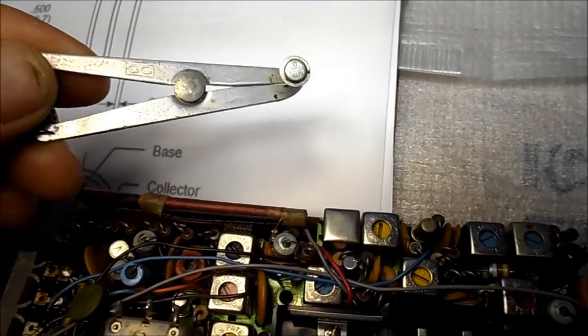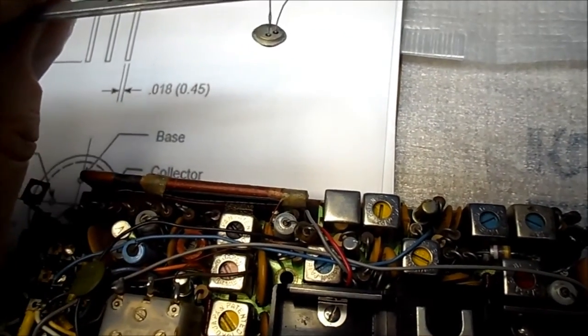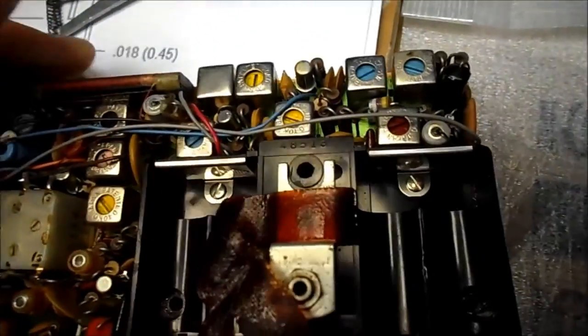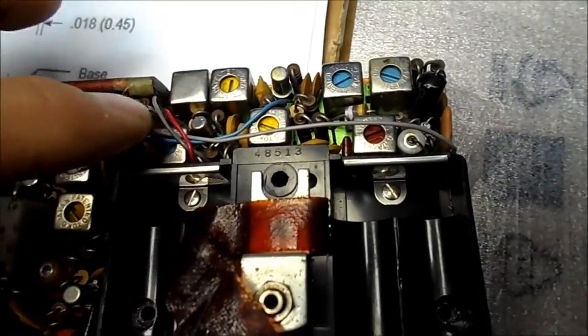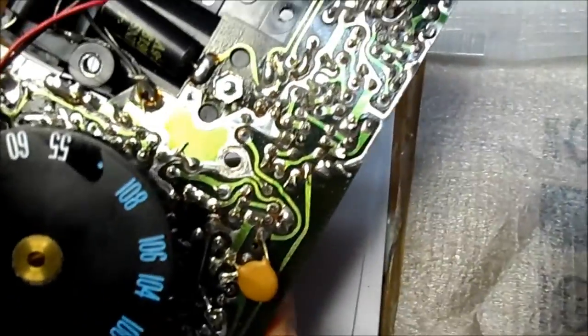I still have my heatsink we used to use years ago on these transistors — I remembered I didn't want to use a lot of heat on germanium transistors. In any event, I'm going to try and get this out of here. I've been dreading doing this. I never liked these transistors when they were new and I still don't like them. The leading and stuff can be confusing.